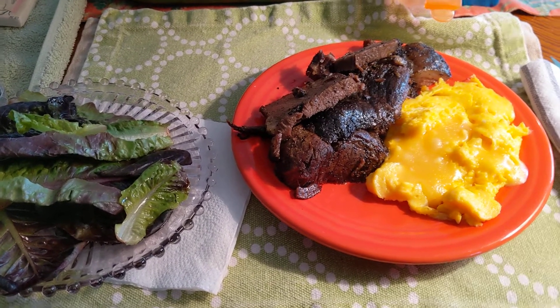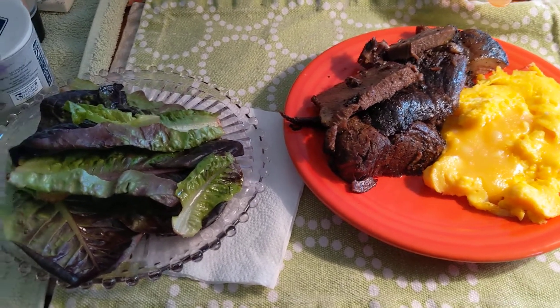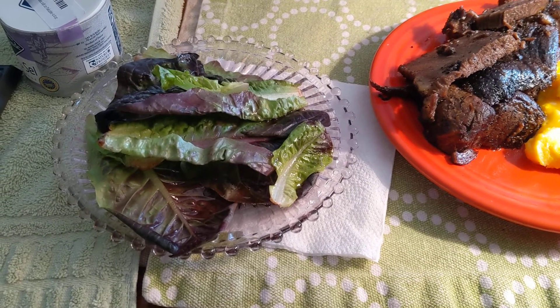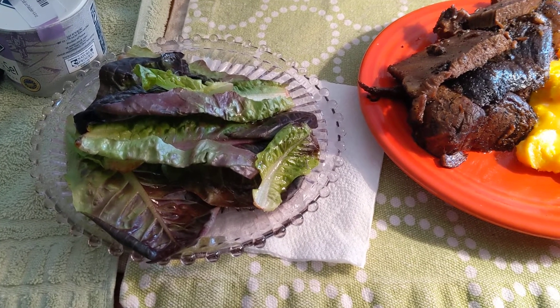Hi everybody, this is Sarah, Pearls of Wisdom and Food, with my OMAD — and I can't wait! 30 grams of Olivia's Baby Butter Lettuce with 10 grams of macadamia nut oil, and melted into that five grams of Fourth and Heart ghee.